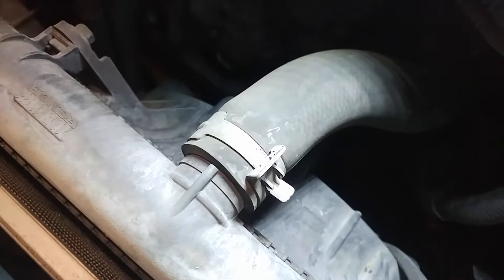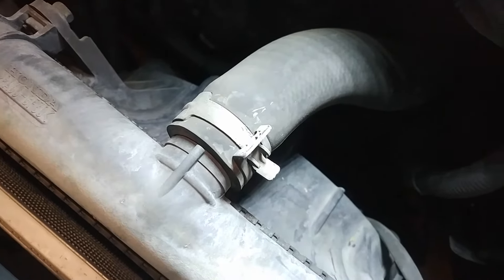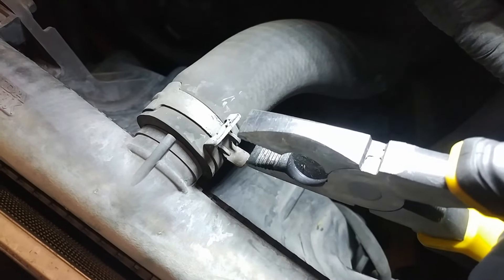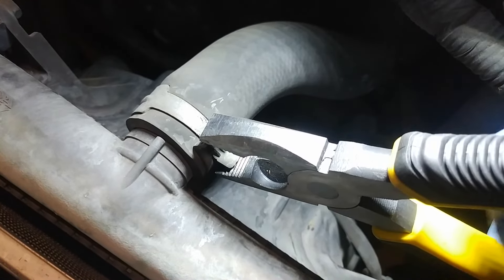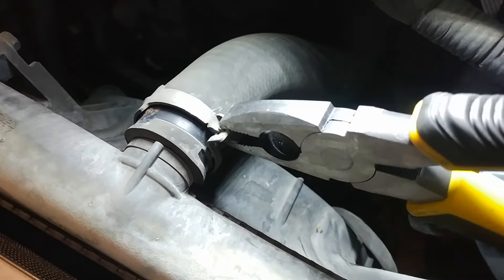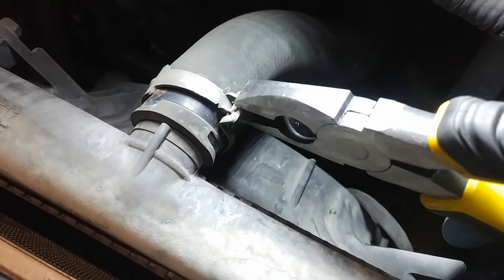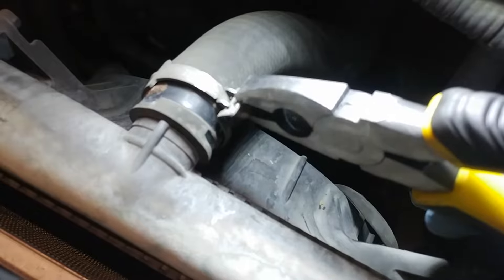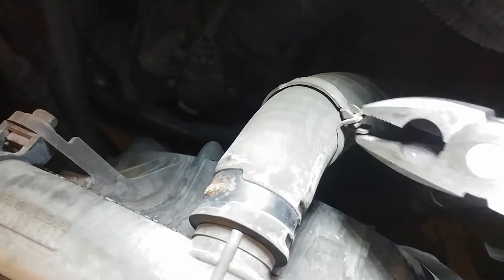You can hear in the background the radiator fluid draining out of the petcock. What I'm going to do right now is take a pair of linesman pliers and get a hold of these OEM compression clamps. I'm just going to wiggle this down the hose — okay, there it goes. You just move it down the hose a ways and that'll do it.